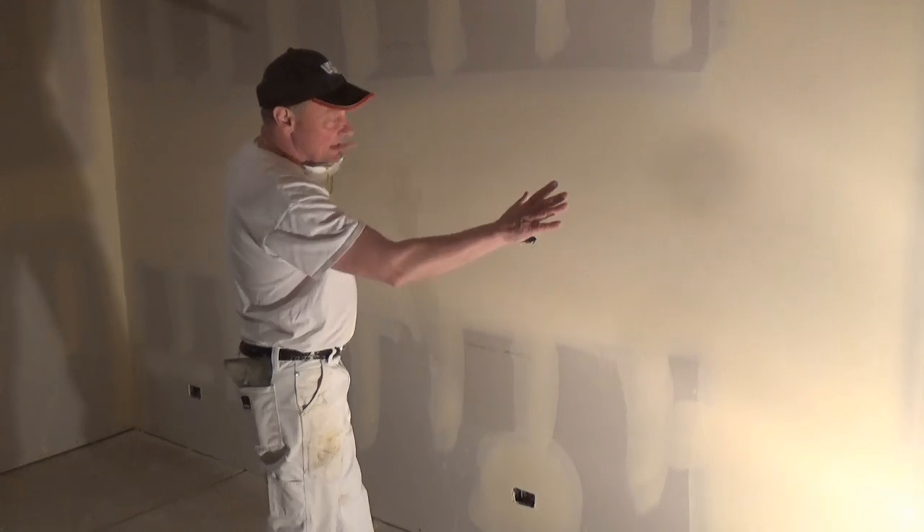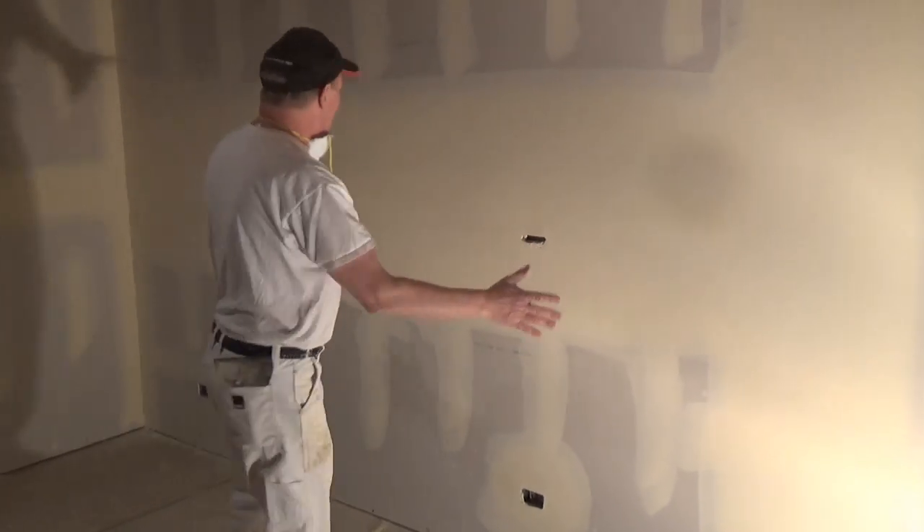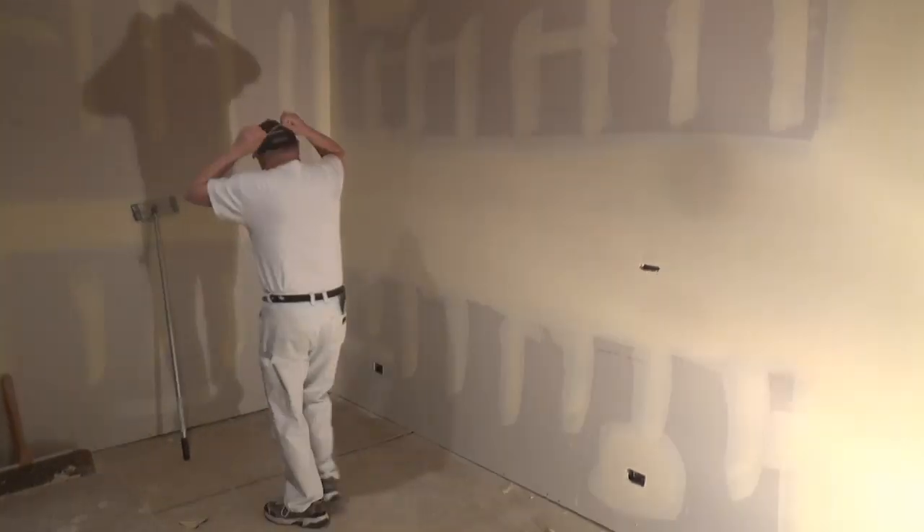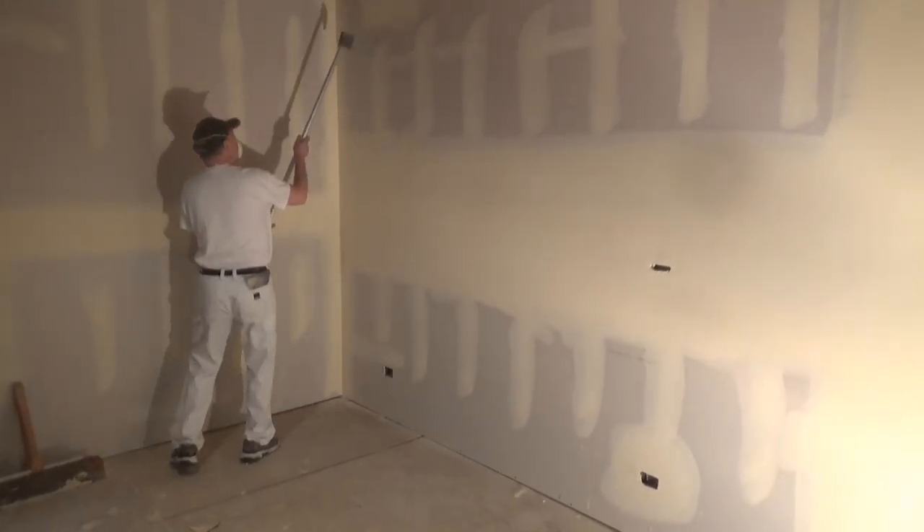We're ready to sand this. We're going to sand this down and we're going to make it a level 5. The first thing I want to do is put my mask on.